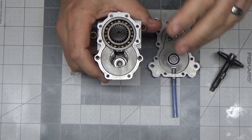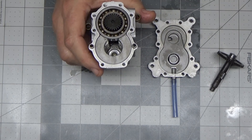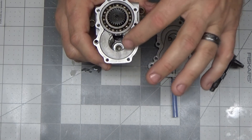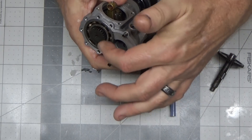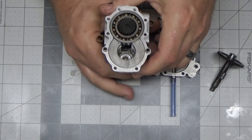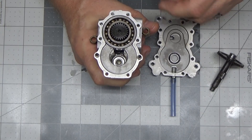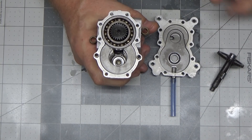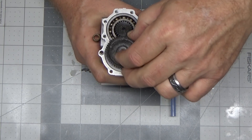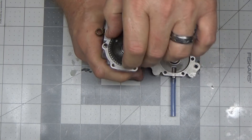So I dropped the bearing in there and used that socket to make sure it was flat. I put it in my press and pressed it in just a little bit since I really couldn't get much pressure on it. I got it started, looked around the socket to make sure it wasn't angled, confirmed it was going in straight, and then with my gloved hand holding the assembly, I used a rubber mallet to tap it home. I would test it periodically by dropping the crank camshaft in to see how far it sits.